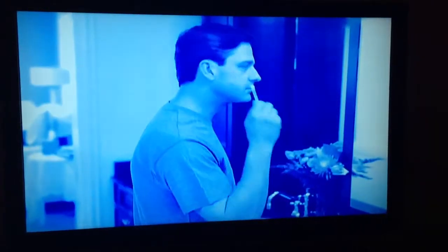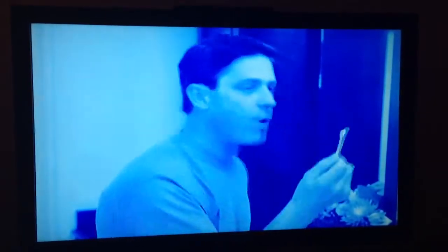We all know we shouldn't use cotton swabs to clean or dry out ears. Introducing Waxback, the safe and effective way to clean and dry your ears.